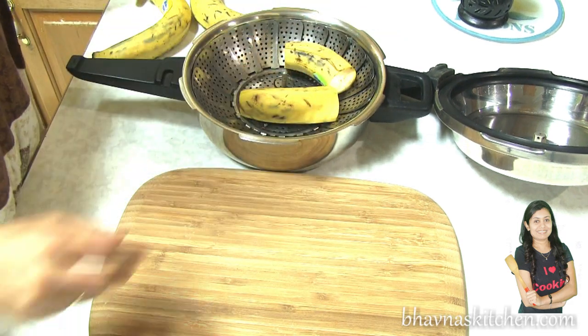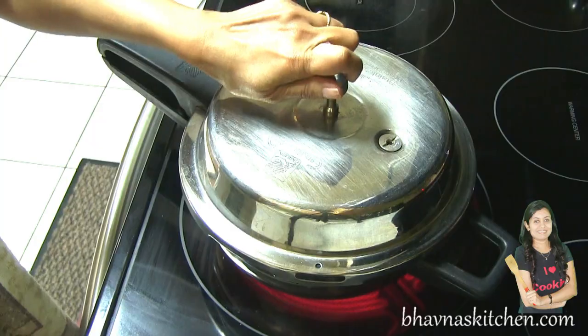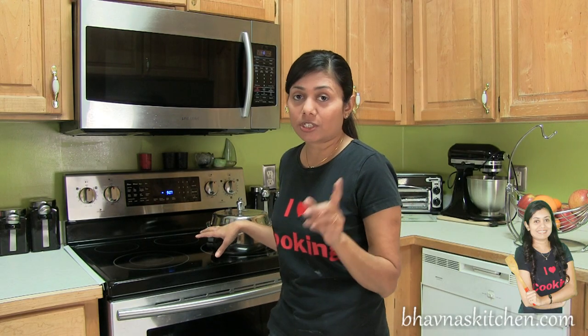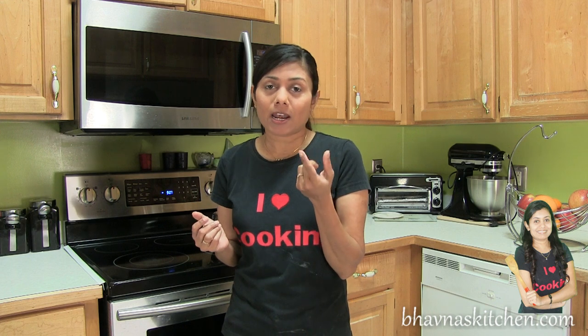Steam the plantains and cover the pressure cooker. If you use a pressure cooker, just wait to hear one whistle. If you cook in an open pot, simmer for about four to five minutes or until they are a little tender.